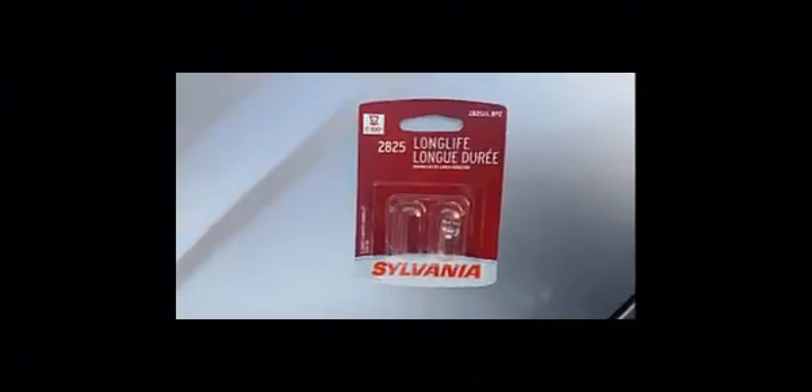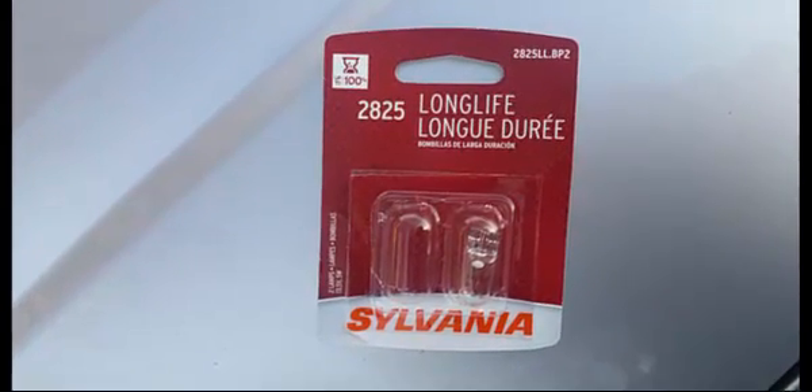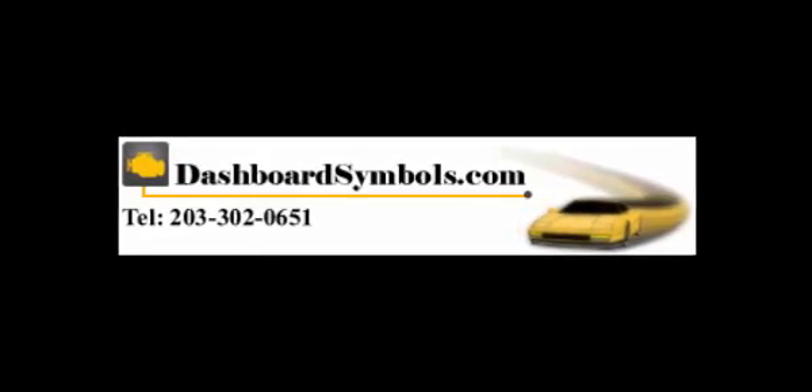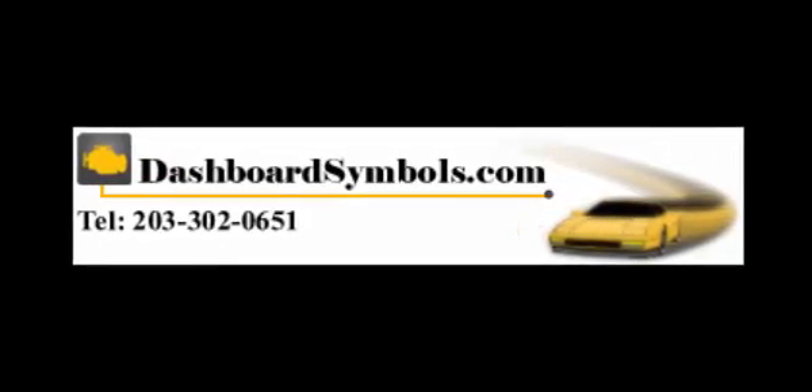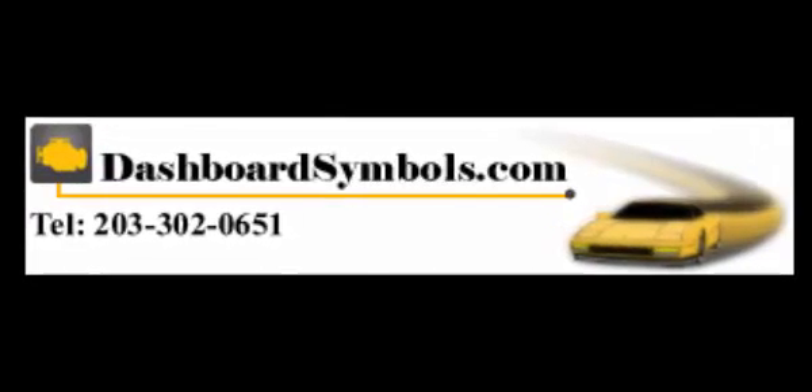Don't bother trying to read the number on the bulb — it's a 2825. And that's it. For more helpful videos generally covering push-button start issues and warning lights, check out our channel here on YouTube or go to DashboardSymbols.com.